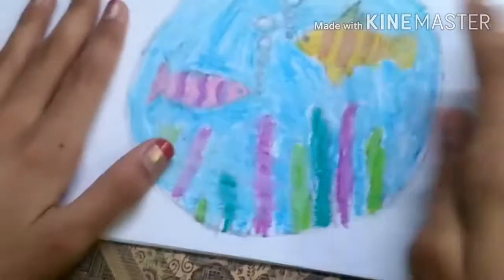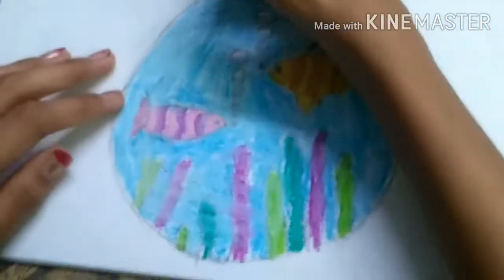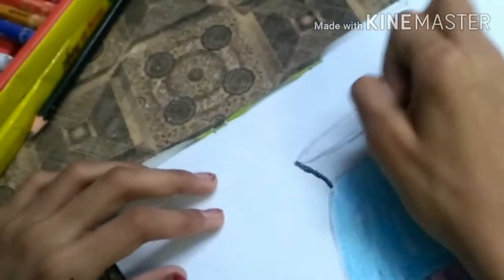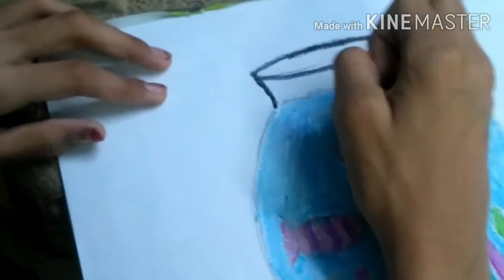Now we are going to do the outlining. For the outlining I'm going to take black. Outlining is my best part of the drawing because it is very easy and very good also — I like outlining so much.